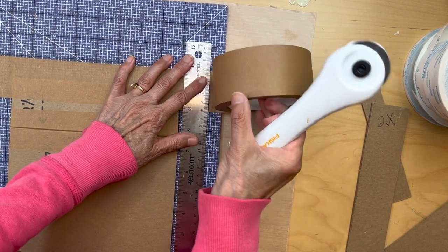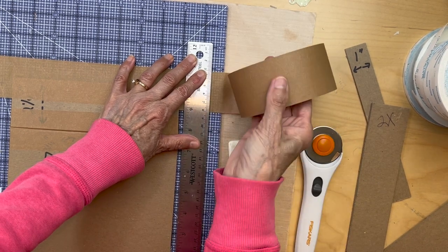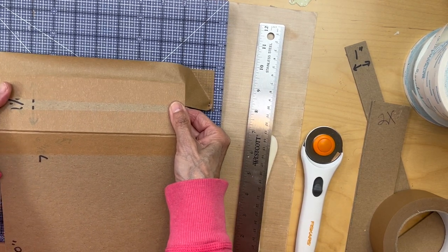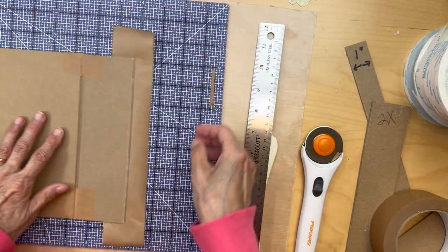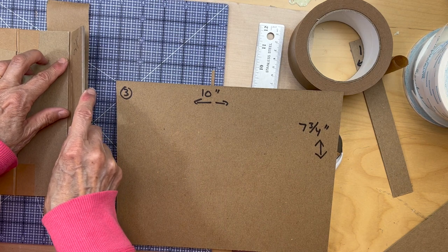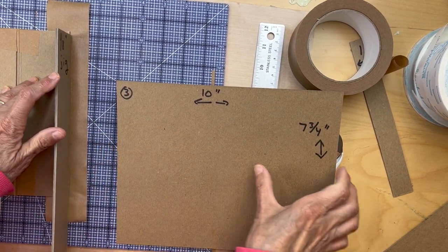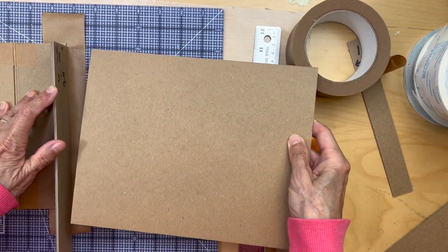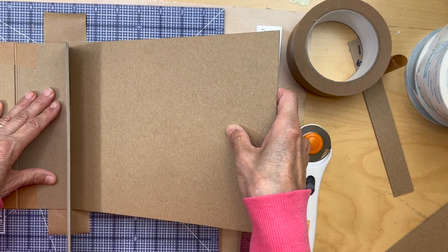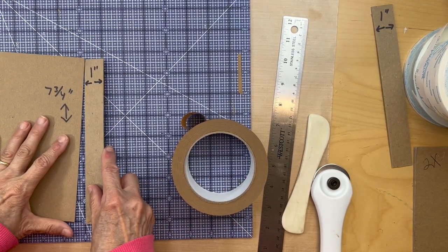If you want to do it the old-fashioned way that's fine too, but this way you'll never get any cracks in the spine. Pull the tape up, get your jig, place it right next to the spine, push the piece up against it, and line it up so it's even top to bottom. Then put it down. Now we're going to attach our one-inch spine.